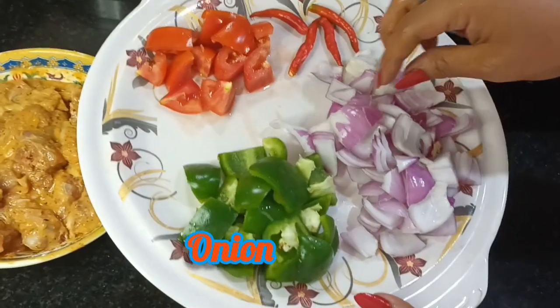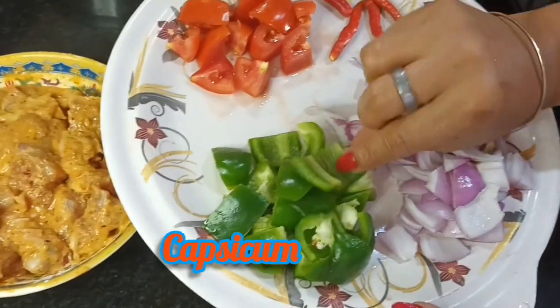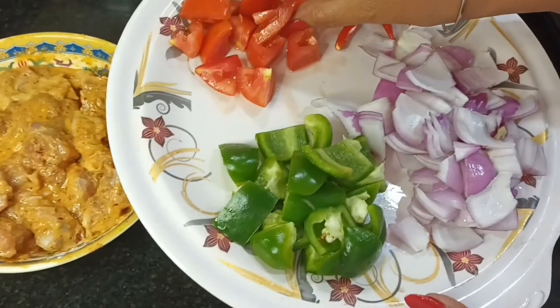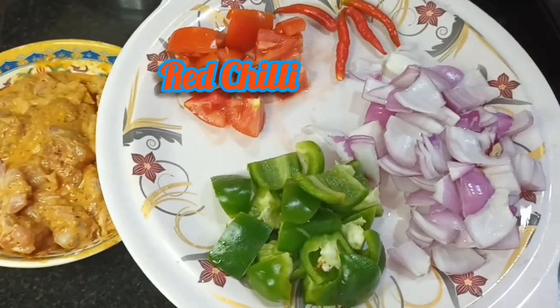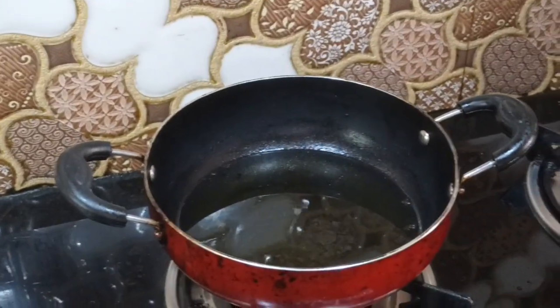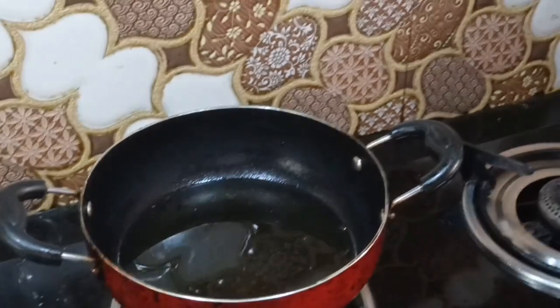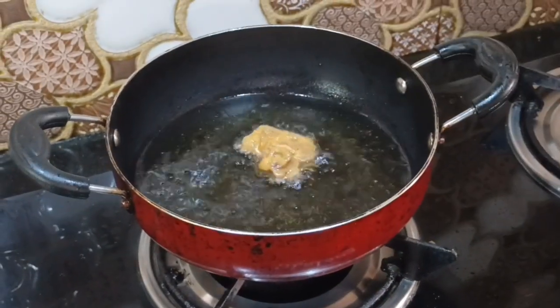Chicken chili — to try it, you can add the chicken one by one to achieve a good result. Fry in oil for about 7 minutes. The chicken is ready; keep it in the fridge after marinating.